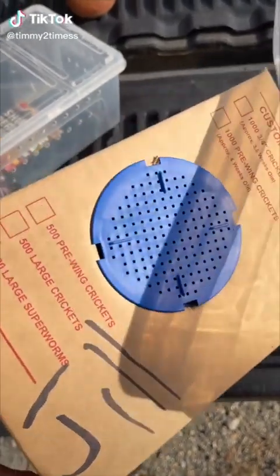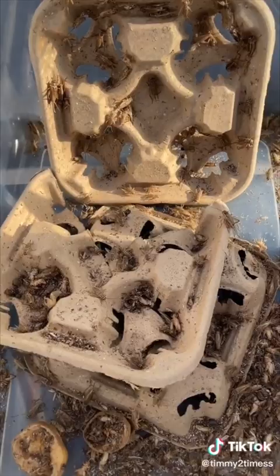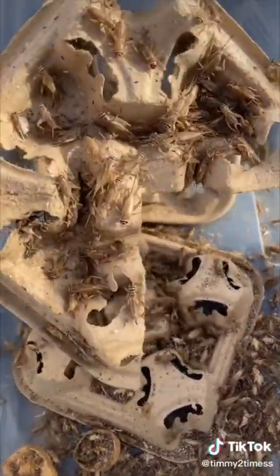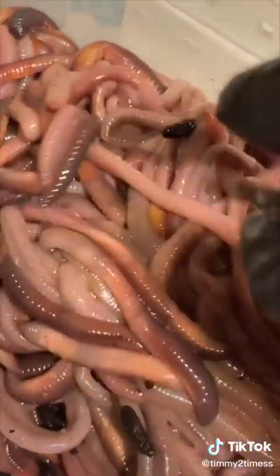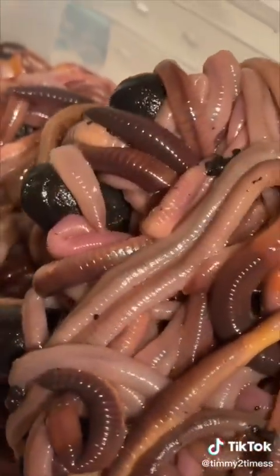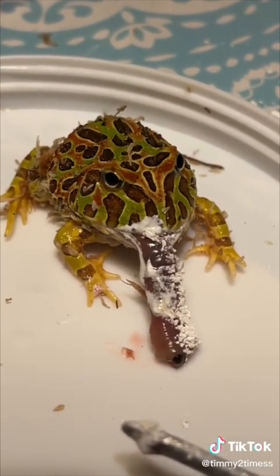I got this box of smelly crickets that tend to smell like death — supposedly there's 1,000 crickets in this box, but I only counted 746 that were alive. I also got a container and a fruit fly culture. I didn't get any footage of the expo because it was dominated by snakes and maybe 10 Pac-Man frogs. I tossed my worms in a container because they kept crawling out of my bucket.